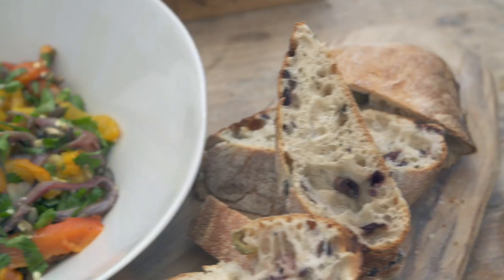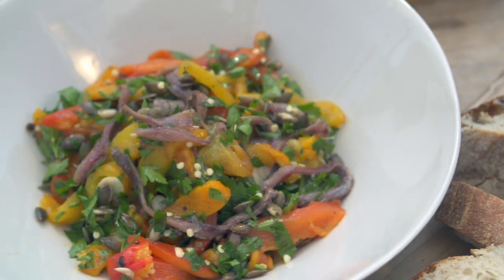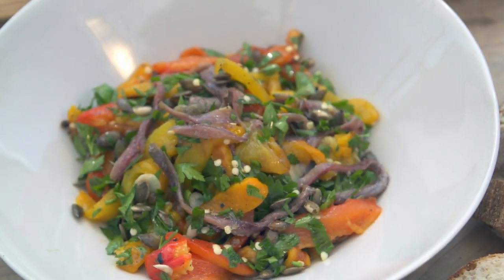I'm David Jones from Devon Cooking School. Today we're going to cook a really simple but really punchy salad: roasted red peppers blackened in the morso forno, anchovies, garlic, a nice dressing — toss that all together and serve it with some bread. Really simple but really punchy flavor.